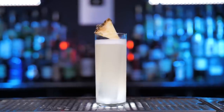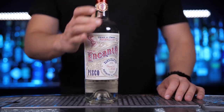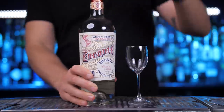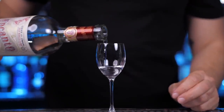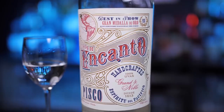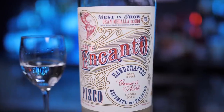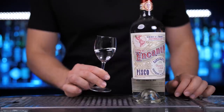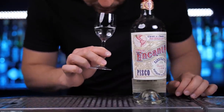Pisco Punch cocktail creation is credited to Professor Jerry Burns of the Bank Exchange Bar in San Francisco. Nicole Duncan bought this bar with its house recipe of Pisco Punch. He made it very popular and kept the recipe secret till he died. That's why nobody knows the exact recipe of this cocktail. However, the recipe was recreated with the help of people who worked with Nicole.